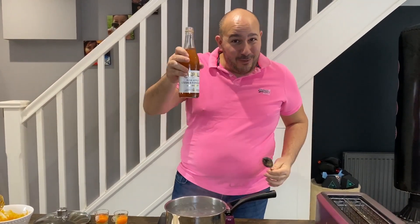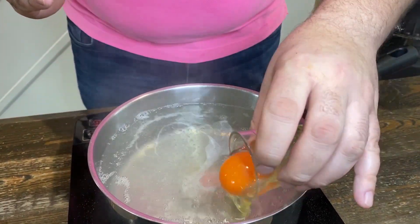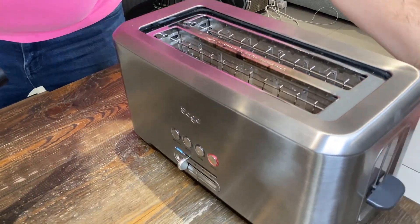Water's boiling. We're going to put two tablespoons of vinegar in the pot — this holds the eggs together in the water. We're going to drop the two eggs in. We're going to put our toast in the toaster. Leave the eggs in there for about two minutes, until the eggs start floating.